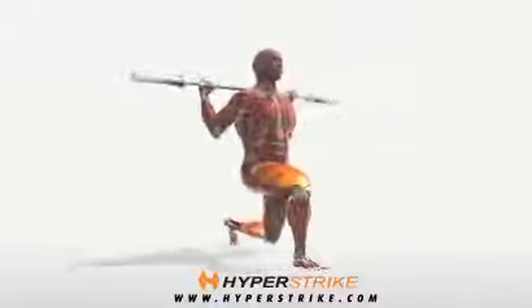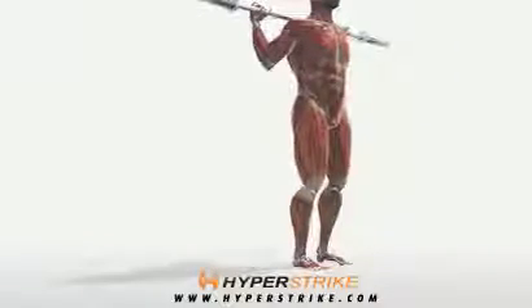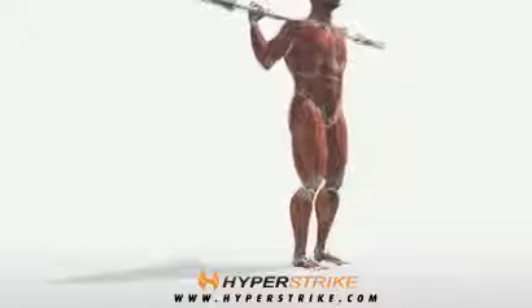With the barbell on your upper back, step one foot backward about 18 to 24 inches. Immediately bend the knees and descend onto the front leg, allowing the back knee to come close to the ground. Keep the weight on the front heel and maintain a straight torso. Push back up with the back foot and return to the standing position.